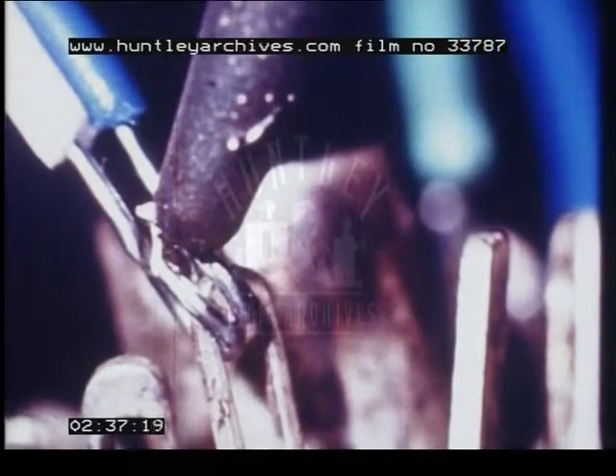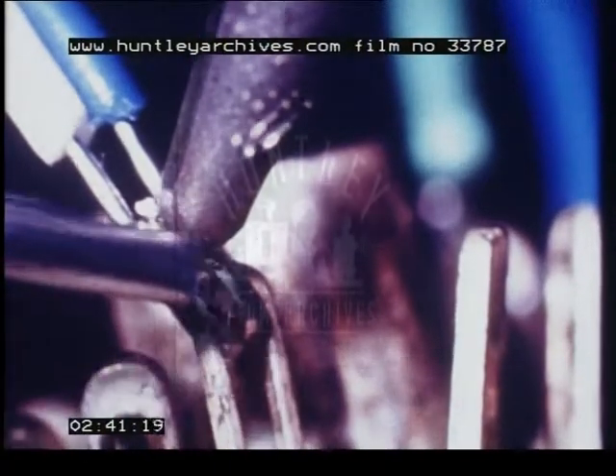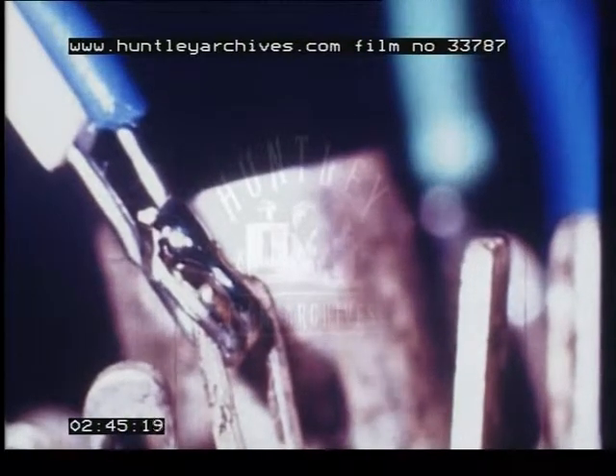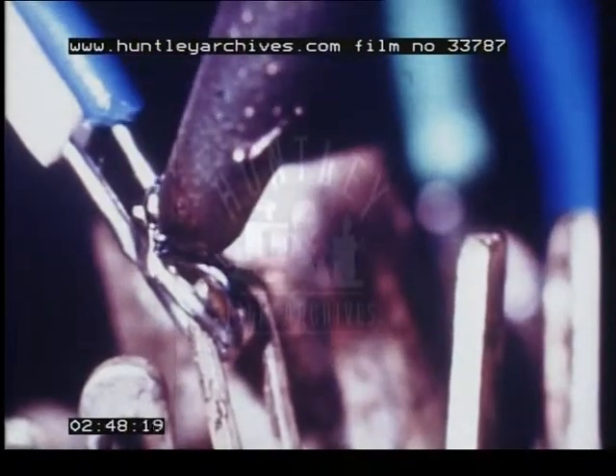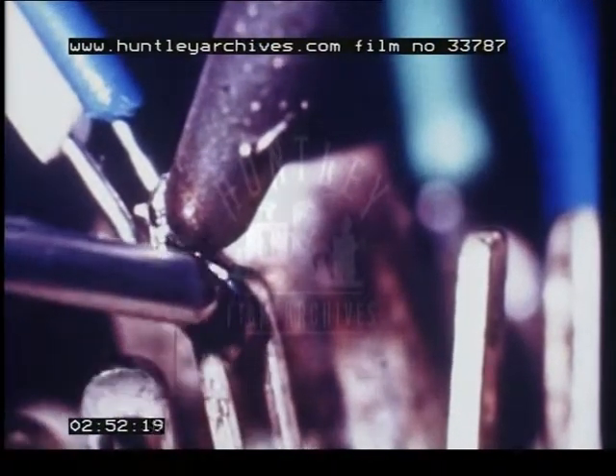However, one must not slip into the opposite error of applying too little solder. The resultant joints are not dependable. To make the joints good ones, solder must be added.